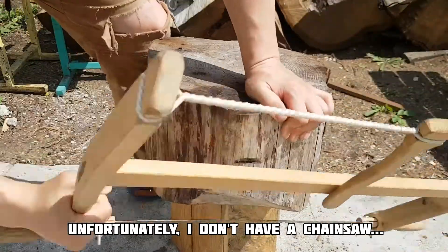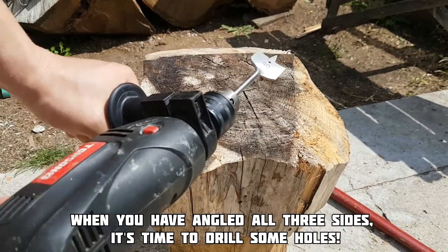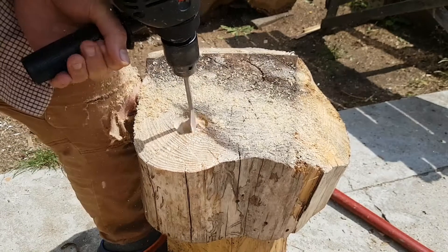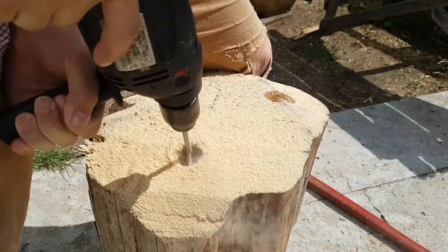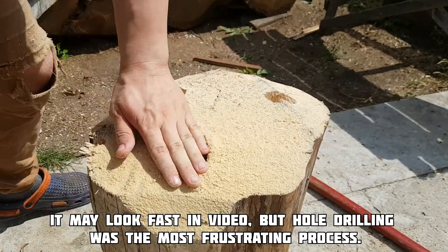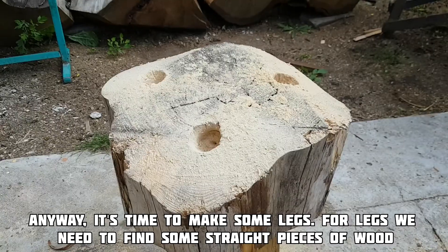Unfortunately I don't have a chainsaw. When you have angled all three sides, it's time to make some holes. It may look fast in video, but hole drilling was the most frustrating process — it took me almost 10 minutes.